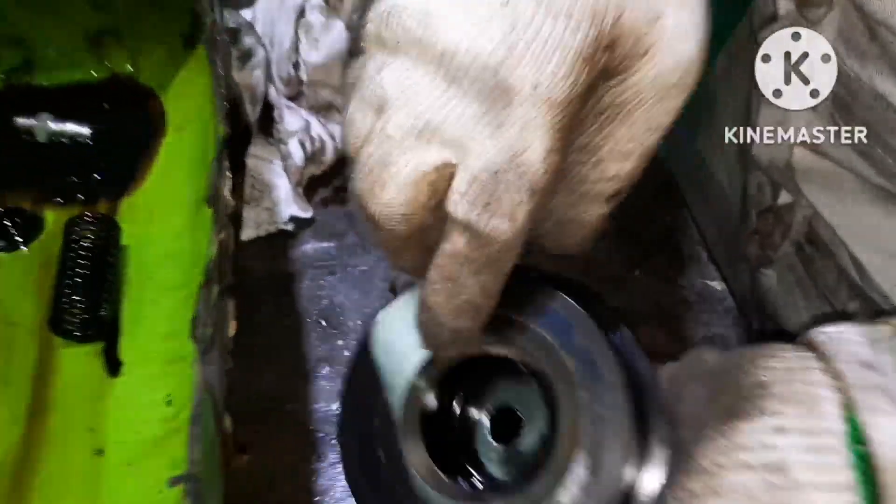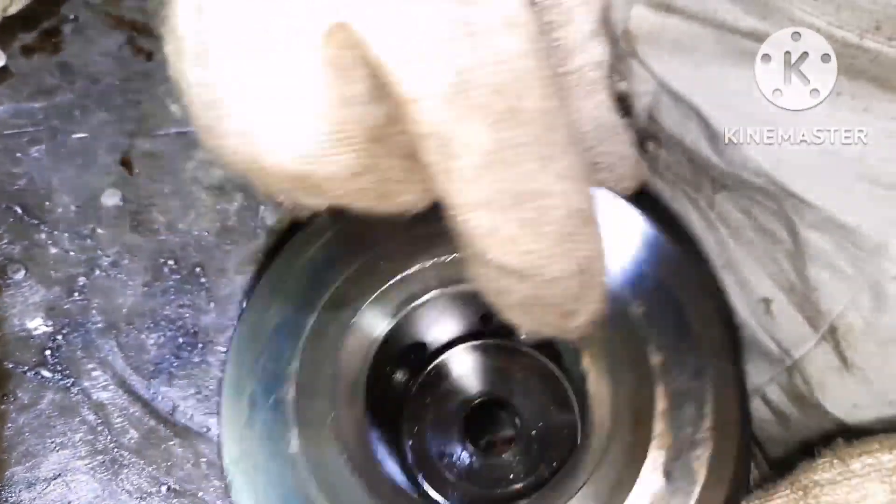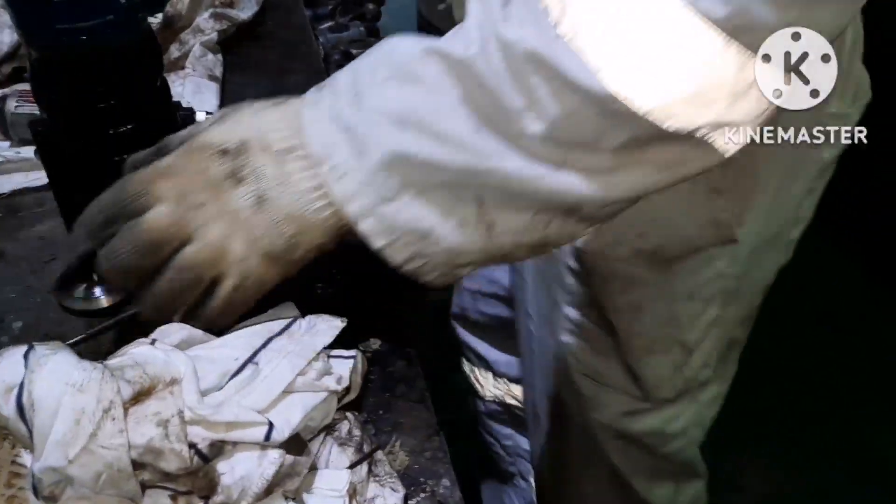Here is the seat which we need to inspect — the seat is also in good condition. Basically you have to look for any pitting mark, any scratch mark, or any damages. If there is any damage there won't be any proper sealing, so the fuel will start escaping.